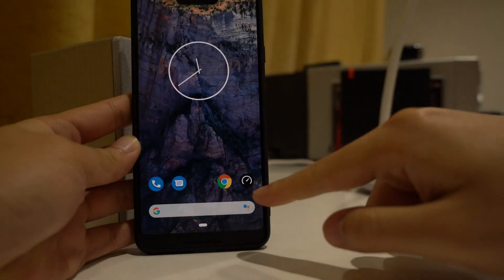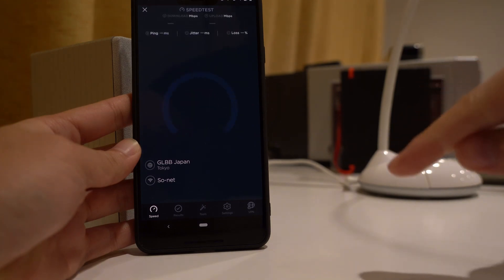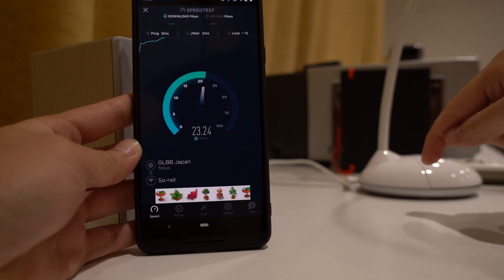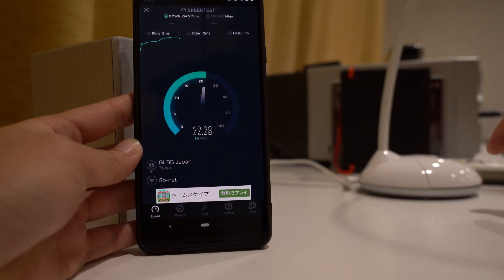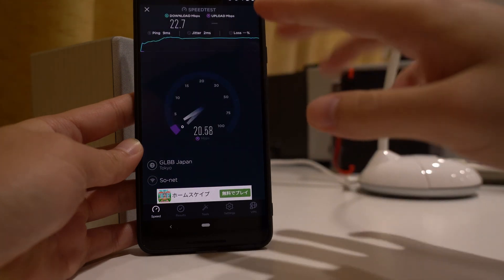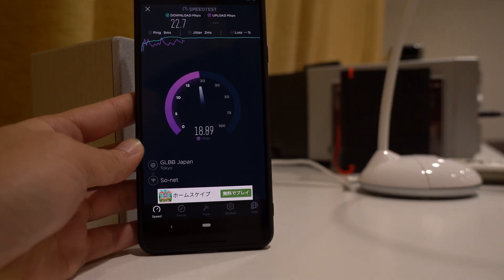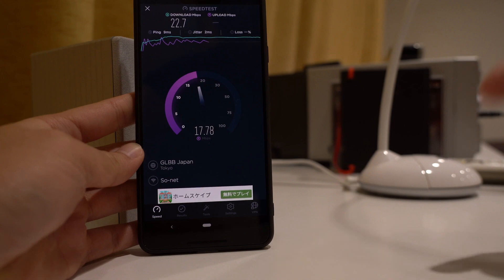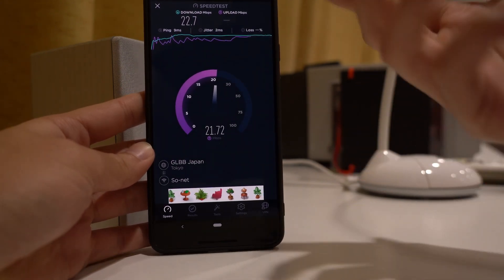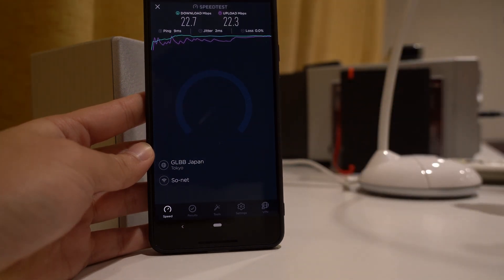Now I'll just do a quick speed test from here. This is all going through the white Pixel 3, which is then going through the wifi network of this particular place. The speed is pretty good — it looks like it's better than before, but that's just kind of chance. Getting about 20-ish megabits down and then similar, about 15 to 20-ish megabits up. So this is much better than what I had before — as you saw, we were here and it wouldn't even connect to the home wifi network. Now through the Pixel 3, at least we can get something.